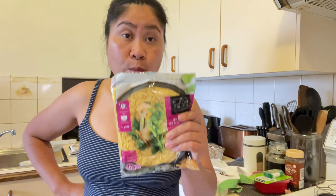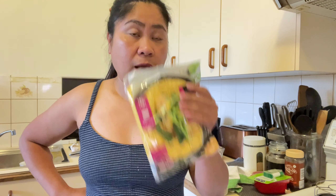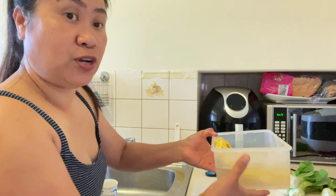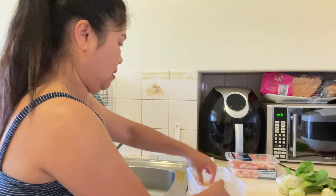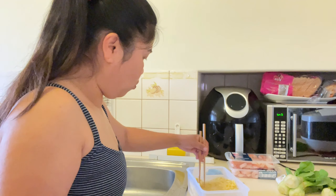Ito guys, kailangan natin i-soak. I-lalagay lang sa warm water, yung mainit na tubig, para mag-loosen siya. So one minute lang daw, and then i-drain. Ito na yung ating isang noodles sa mainit na tubig, so one minute. Gagamitan natin ng chopstick or fork para mag-loosen siya. One minute lang.